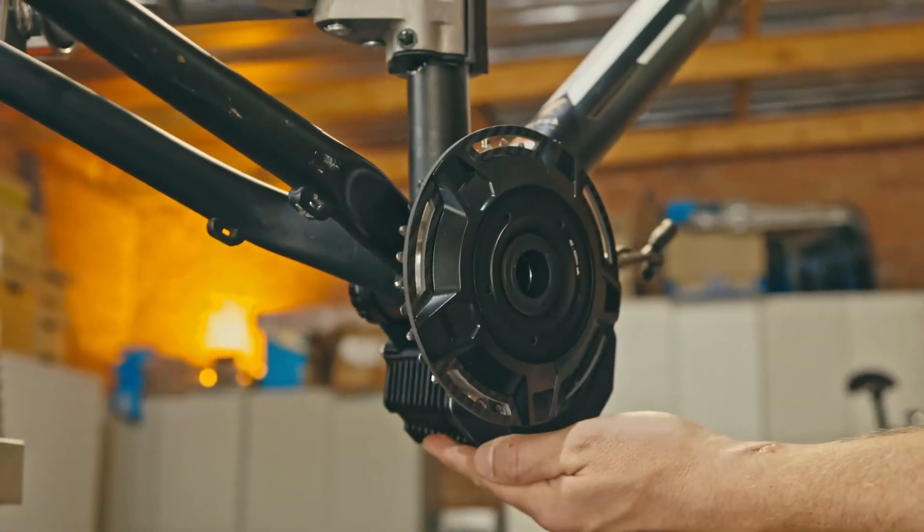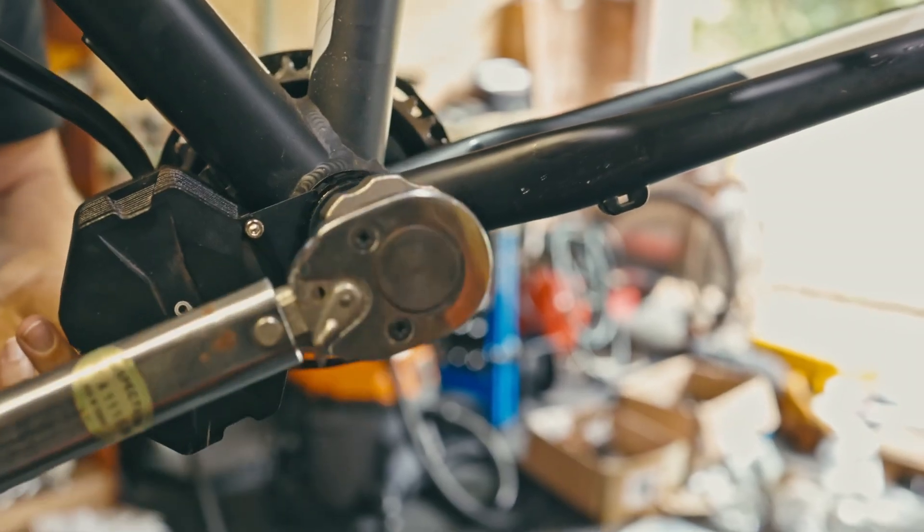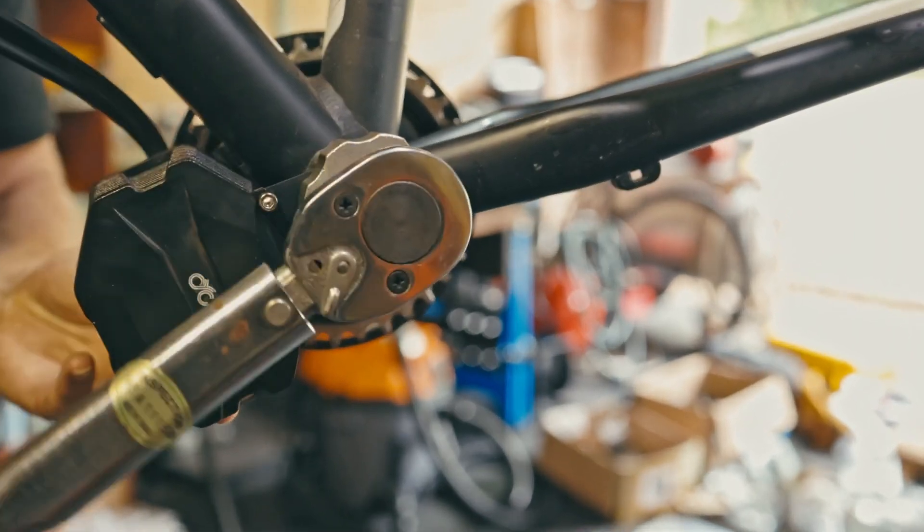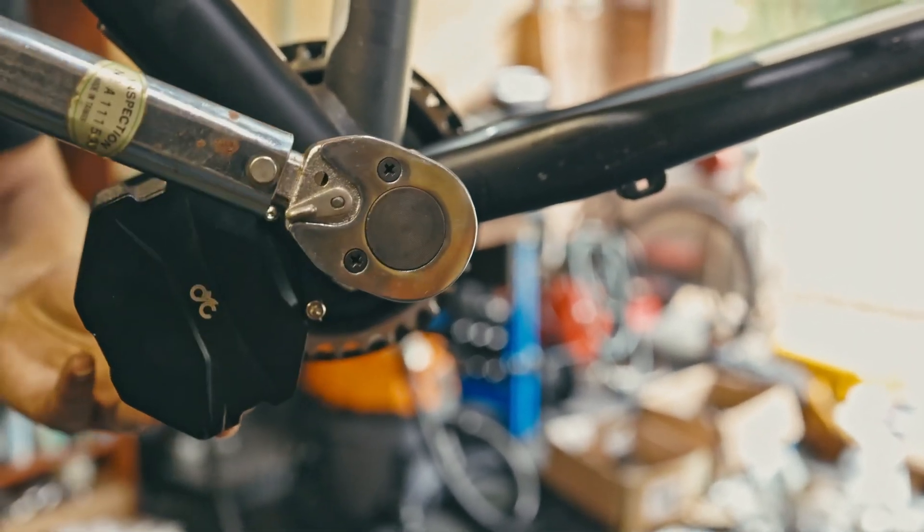Next, you want to pivot the motor up to the down tube of the frame and tighten the BB cup to spec. There is a frame protection nylon plate included in the package if you feel the need to use it.